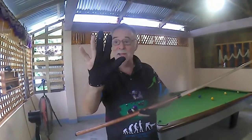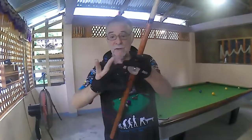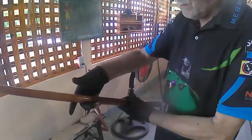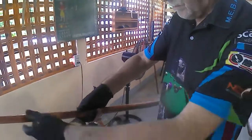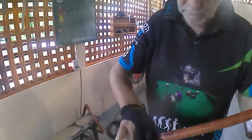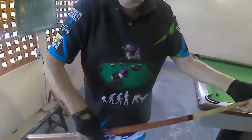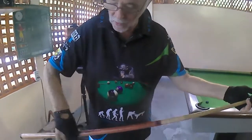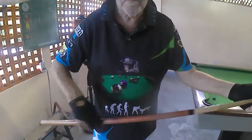I am suggesting that you design a glove with these two fingers — not these two fingers, but these two fingers will be the ones in it. Because we're supposed to hold the cue with these two fingers. Now we can let the wrist go and develop pure sensitivity.